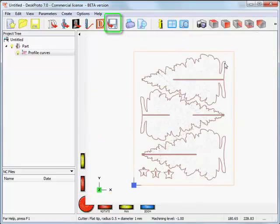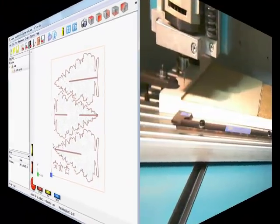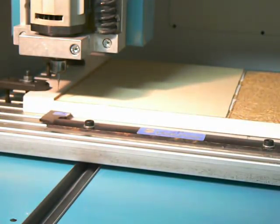Basically that's all there is. I can now save my toolpath as a profile file, then take this file and go to the milling machine. I've set the zero point at the left front corner of the machine, with the cutter touching the top of the material. Now I can start machining.